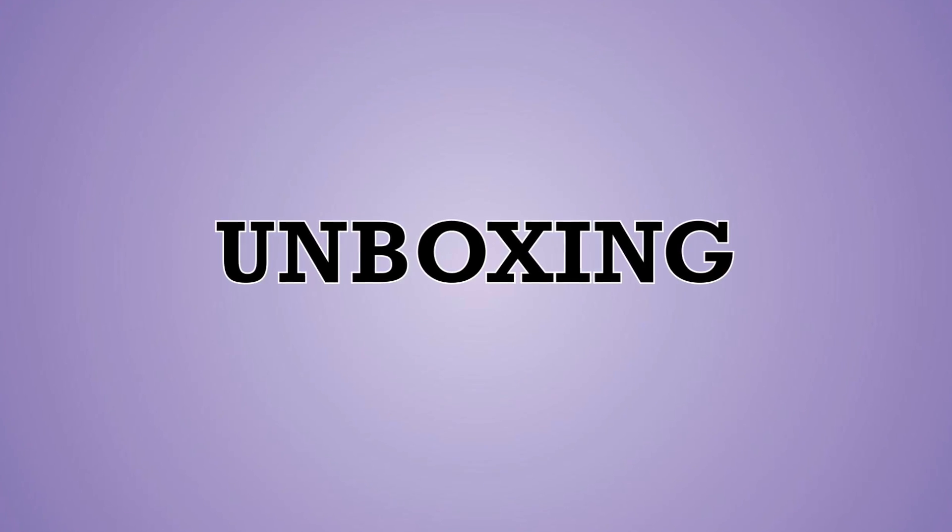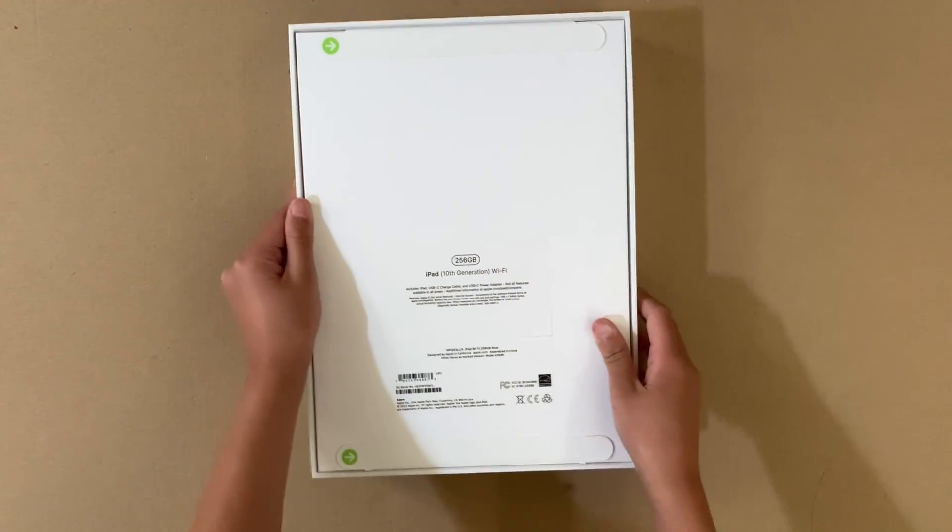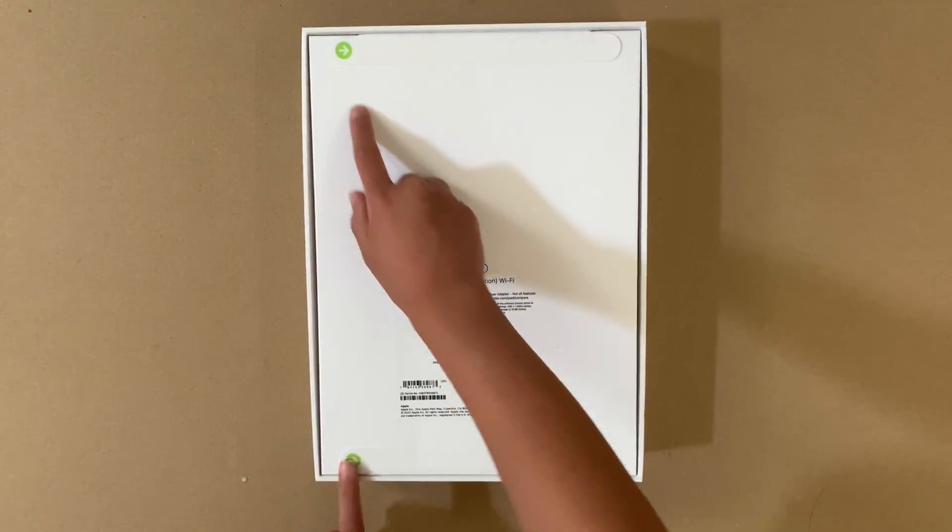Welcome. This video covers the unboxing, setup, accessories, and some tips for the iPad 10th generation Wi-Fi. Let's dive in.